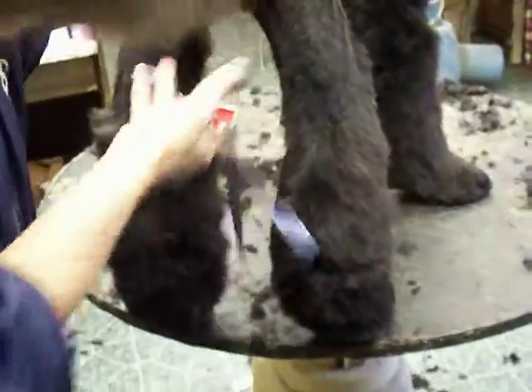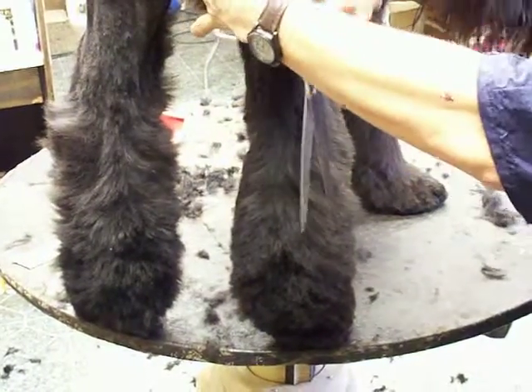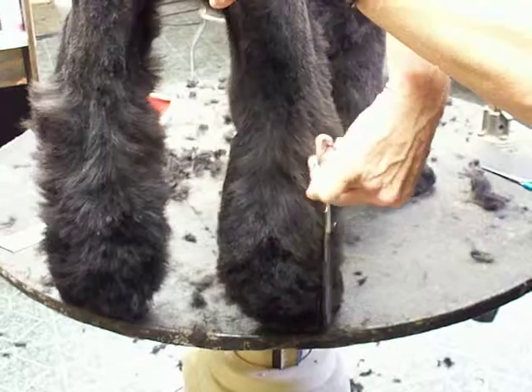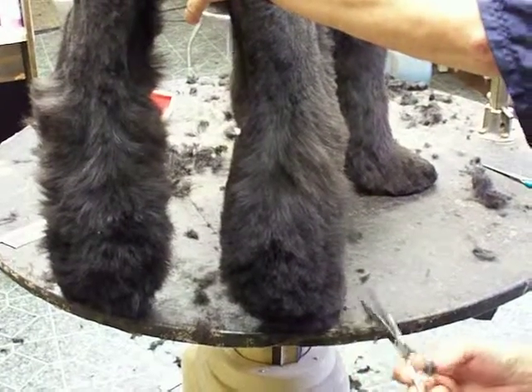Shaping in the back. Use your hawk right here. This stays longer on the outside right there and comes in closer down at the bottom of the foot. This foot has already been shaped in.